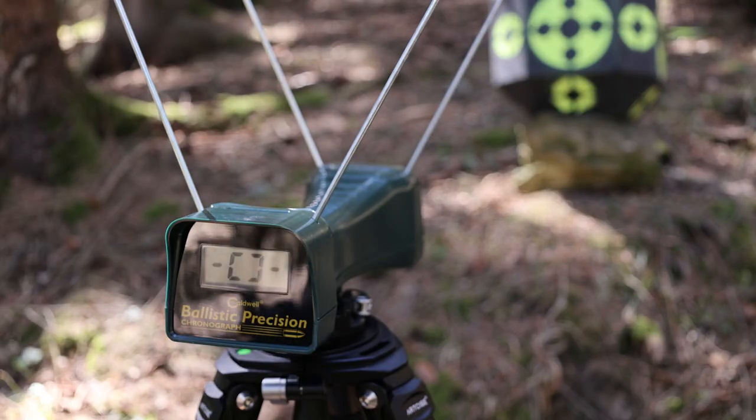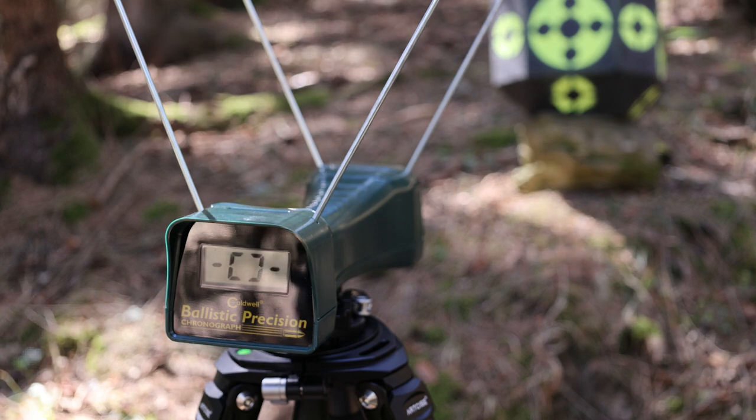This is going to be the velocity testing. I am standing six feet from the chronograph, and I'm going to do five-shot groups — five shots, reload. There won't be any commentary through this; I'm just going to go through it. I'm going to speed it up so you guys don't have to spend too much time watching. I'll also summarize the results in an Excel table and put the numbers up on screen in the YouTube video.